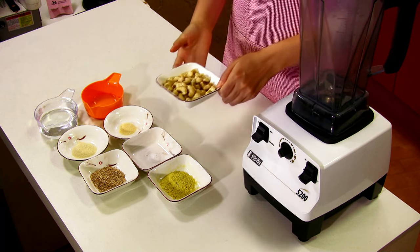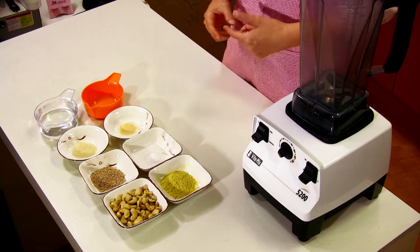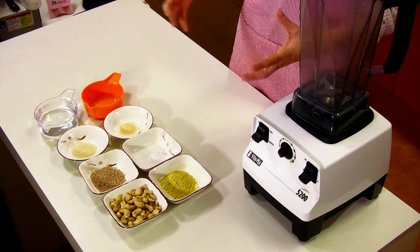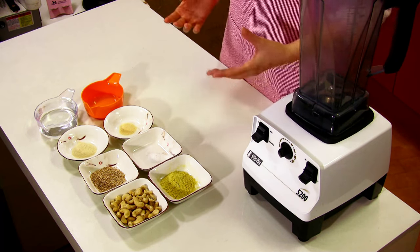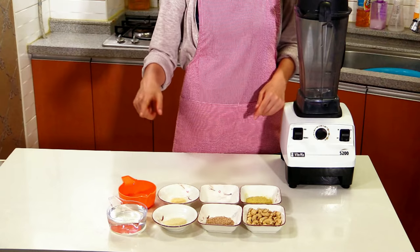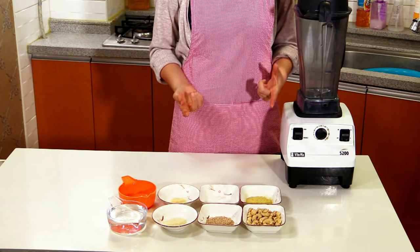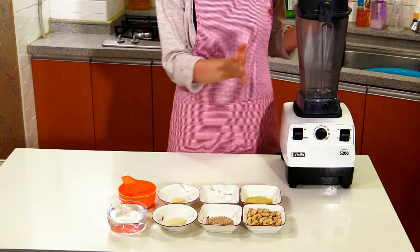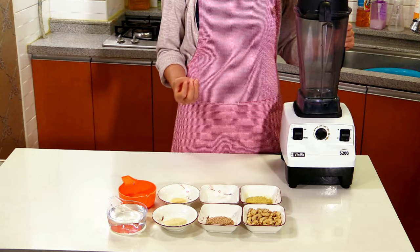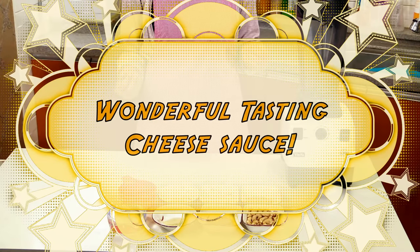You may be wondering how cashew can become like a cheese sauce. But cashew actually has a starchy thing inside. So when you cook it, it thickens and makes a very nice saucy consistency. You also need to add other seasonings. Making cashew cheese sauce is really simple — you just put all the ingredients into the blender, blend it very smoothly, cook it on low heat, and you can have a wonderful tasting cheese sauce.